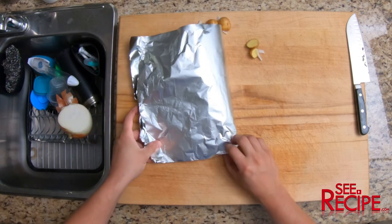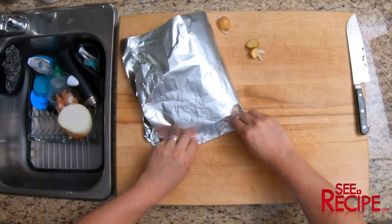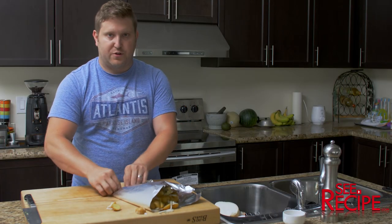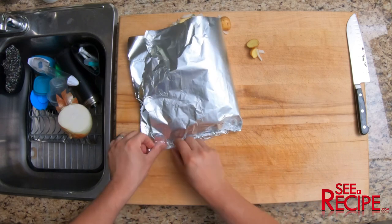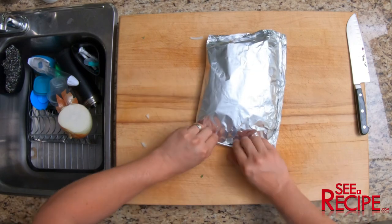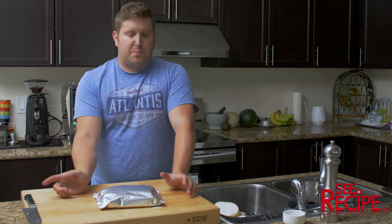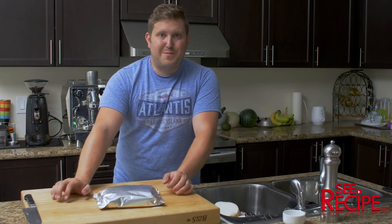It's important to make sure you get all the edges properly closed, because you want these to steam on the inside — you don't want holes where air is escaping. This is going to be 45 minutes to an hour on your barbecue depending on the type and how hot you have it. I'm going to throw this on there and we'll take a look in a bit.